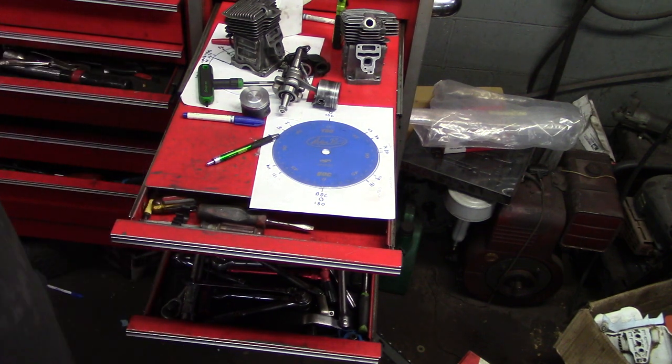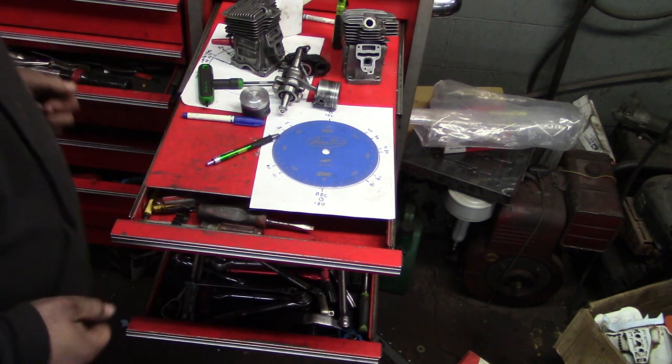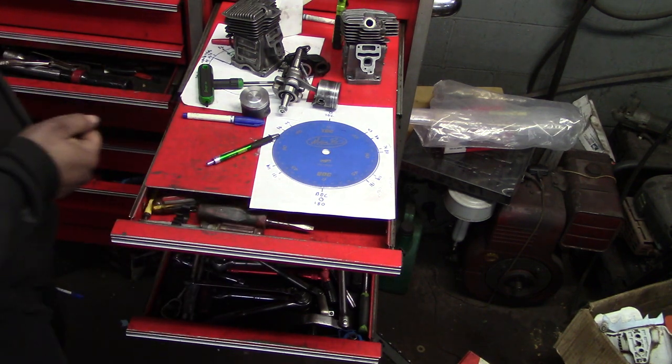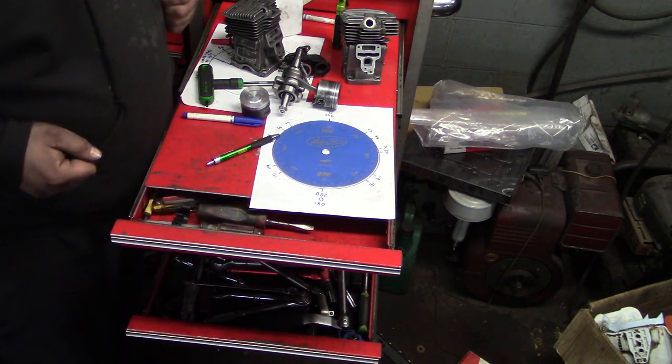Hey everybody, how's it going? Today we're going to look at strato saws in a way that I don't think anybody's really took the time to look at — what's actually happening.